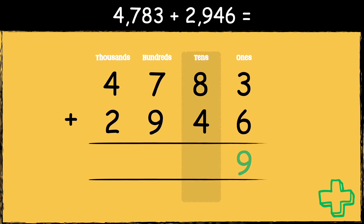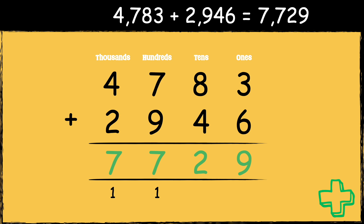Three add six equals nine. Now we need to add the digits in the tens column. Eight add four equals 12. We carry the one below in the hundreds column. Now we need to add the digits in the hundreds column. Seven add nine add one is 17. We carry the one below in the thousands column. Finally, we need to add the digits in the thousands column. Four add two add one is seven.